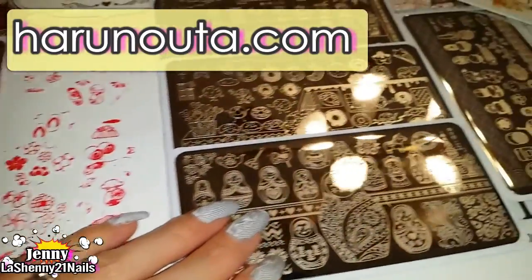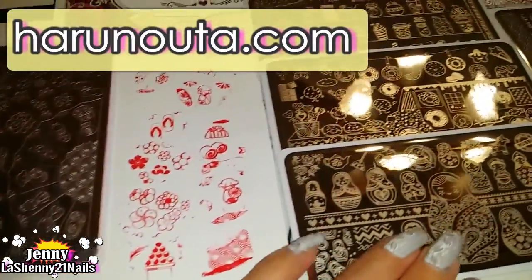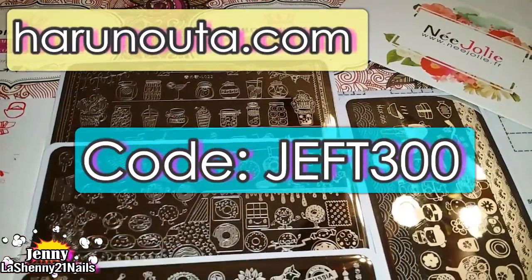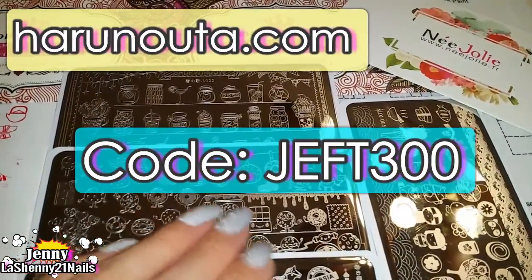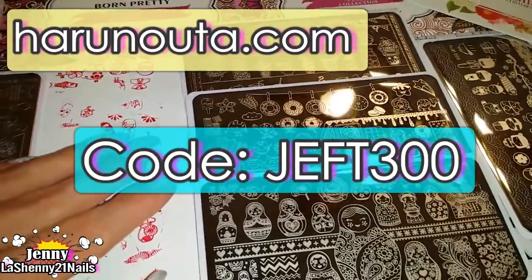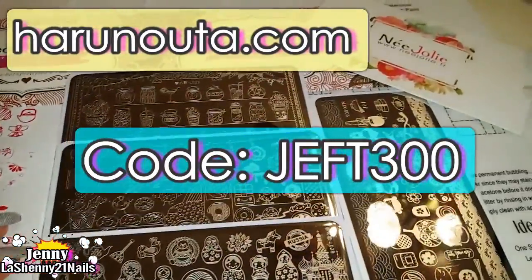That's it for today's video — I hope you guys enjoyed it! I want to send a big thank you to Harunauta.com for this beautiful gift. Don't forget, if you use my discount code — which I'll leave in the description — they will have a giveaway sponsored on my Instagram. Let me know if you have any questions or comments, and I will talk to you guys soon. Thanks for watching and have a wonderful day, bye!